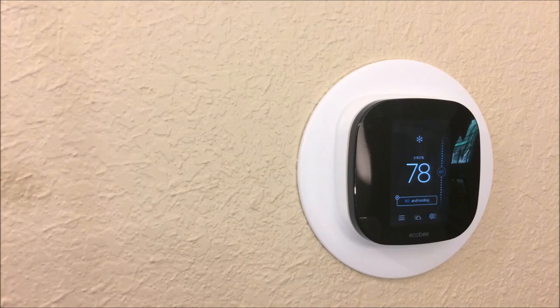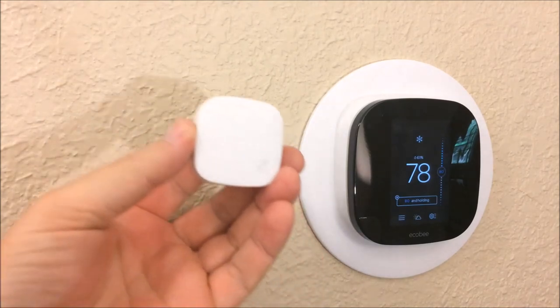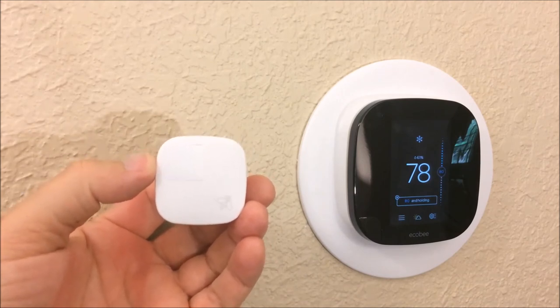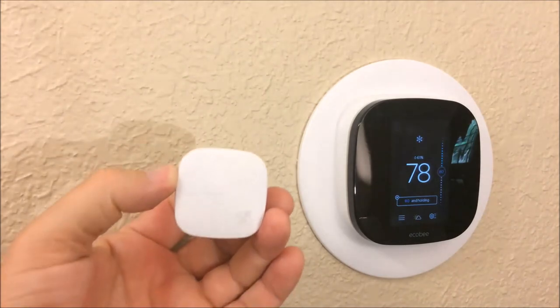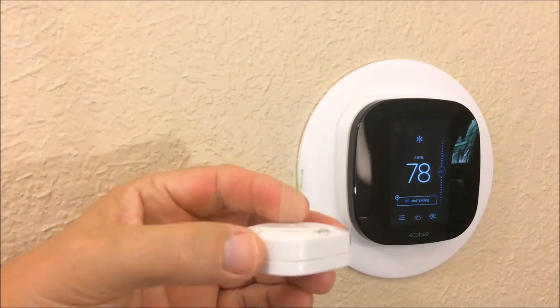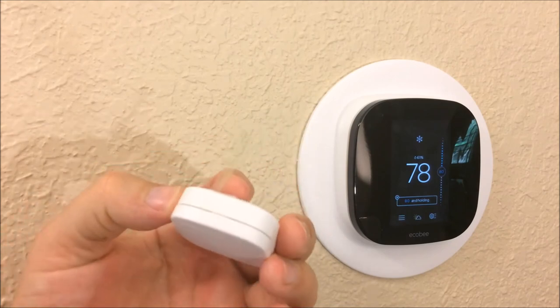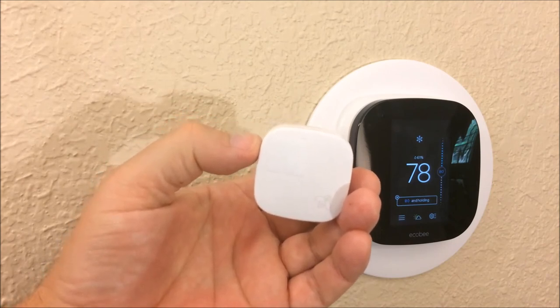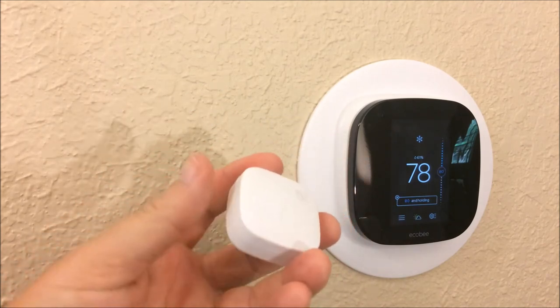This is the ecobee 3 — it comes with a remote sensor as we mentioned at the start of the video. Most homes could benefit from a remote sensor. The remote sensor measures and reports the temperature of another room in the house back to the main unit wirelessly. We just pull this clear plastic tape and it will automatically register and link up with our ecobee system.